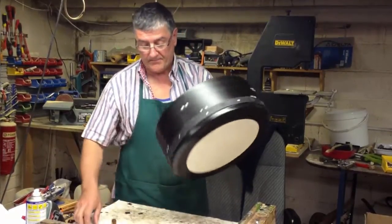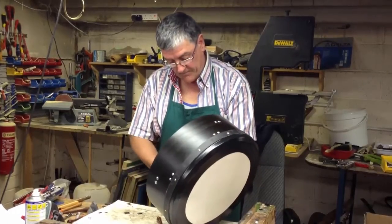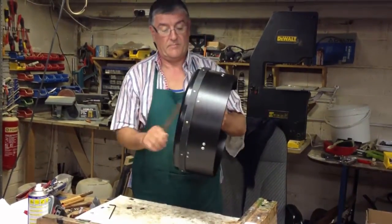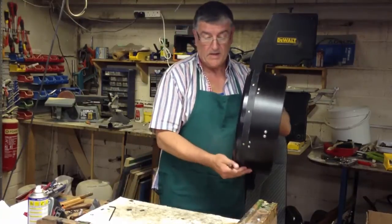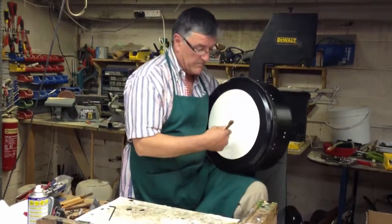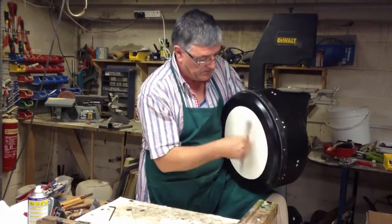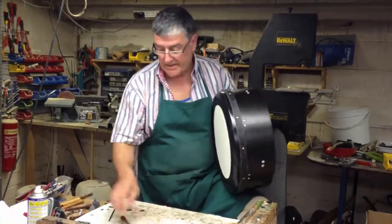And we'll go again. There — nice high top. So that's our high end.